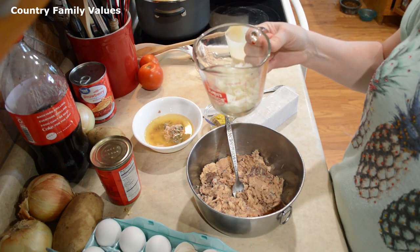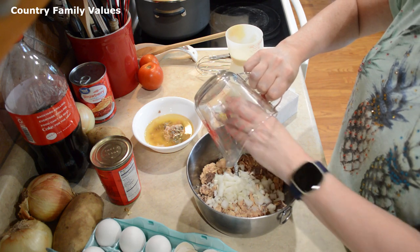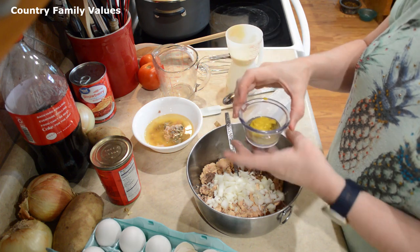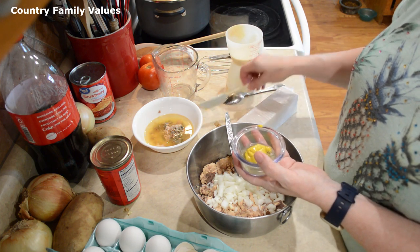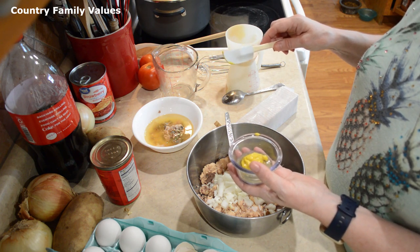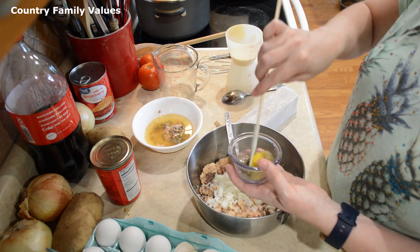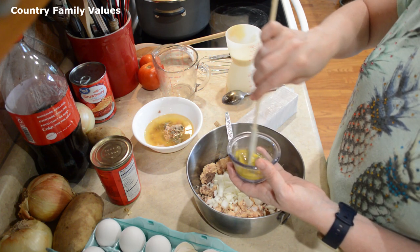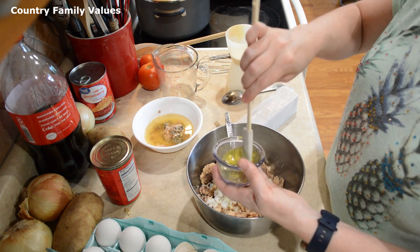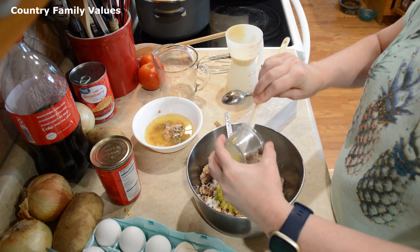I have half a cup of onions, diced up. Here I have a half teaspoon of dill, as well as a tablespoon of mustard and a tablespoon of lemon juice. Sometimes I use Dijon mustard, but I only had prepared yellow mustard today, so that's what I'm using — but you can definitely get a little creative with that.